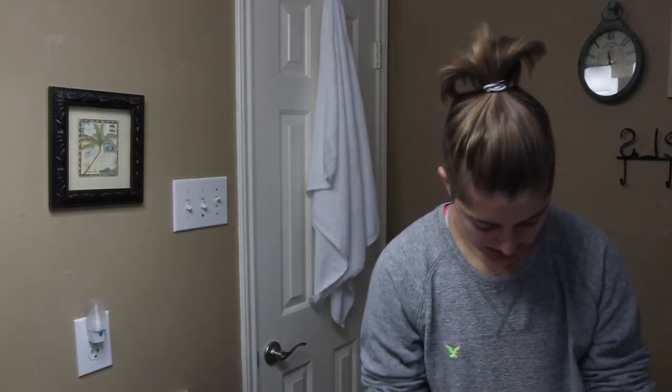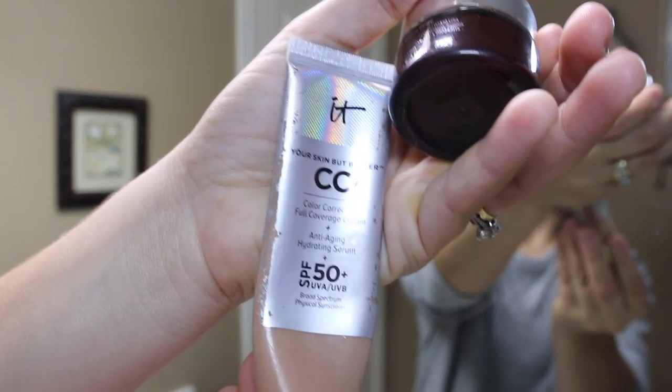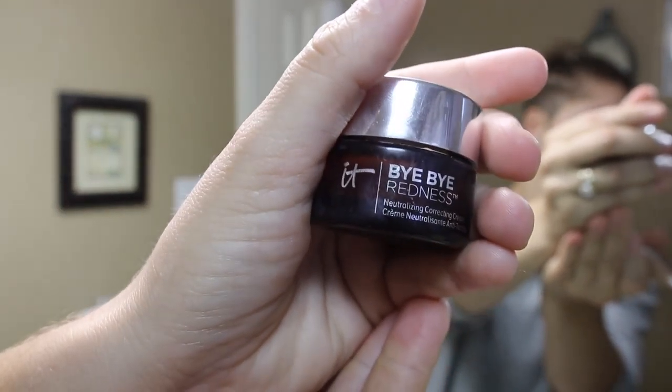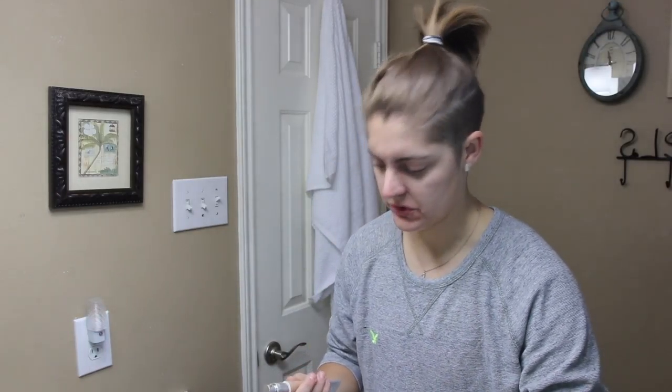Today since I've got to film so many things, I am going to put a foundation primer on. This one is the Photo Finish by Smashbox. It's a little sample size but I don't use it very much, so I figured I don't really need to buy it unless I start wearing makeup a lot more. I'll put this on in a nice even layer, especially on the parts where the texture is really off — where I have my acne and things of that sort.